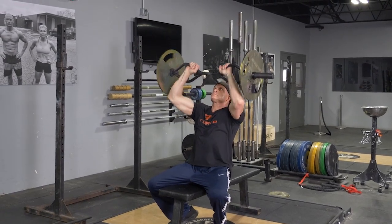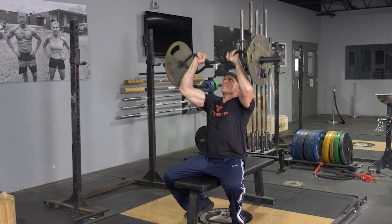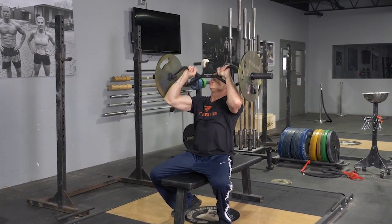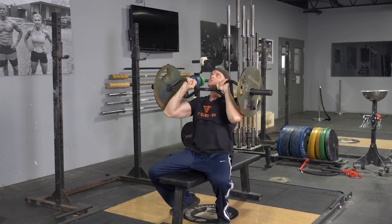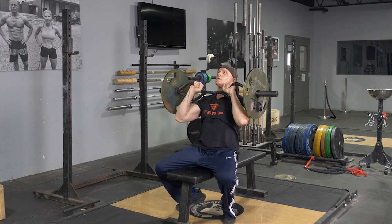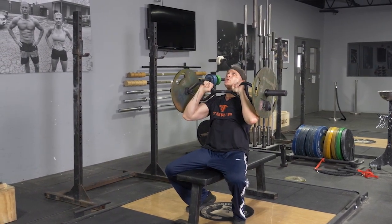To complete the traditional grip overhead press with your original T-grip bar, begin seated on a bench, arms extended overhead, grasping your original T-grip bar with a traditional grip. From this position, bring the bar down until it touches your shoulders, extend back up, arms straight above your head, and repeat the exercise.